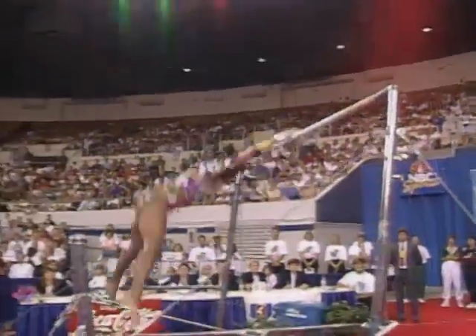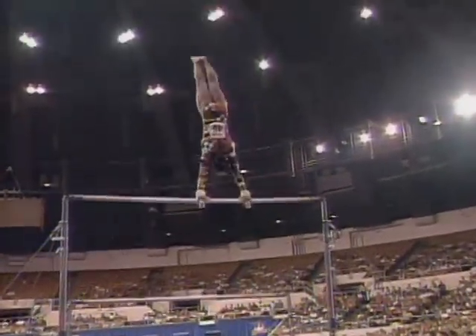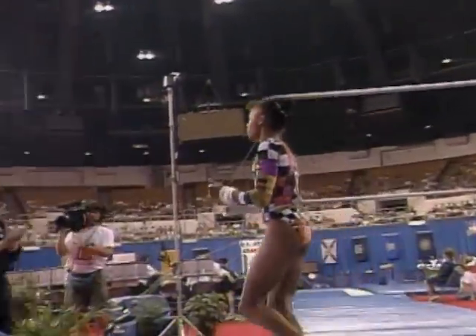Not as difficult as some of the other athletes in the competition. Beautiful dismount, though. She'll show us right here — it's a full twisting double somersault. Oh, and she rocks the landing. There's your leader right there.